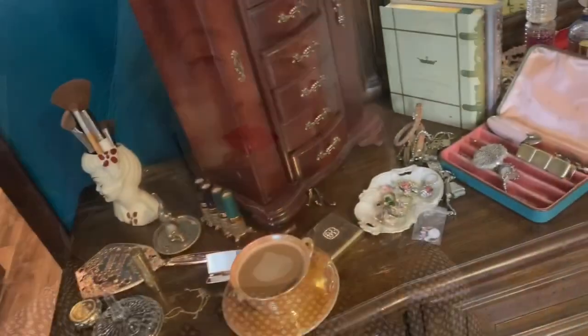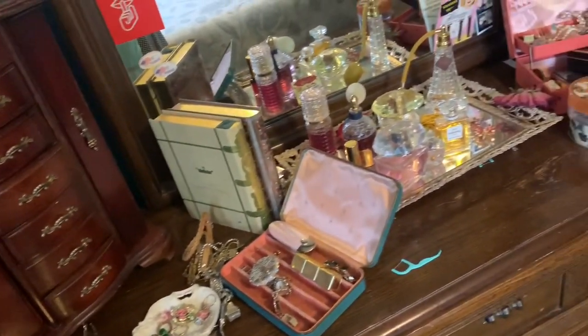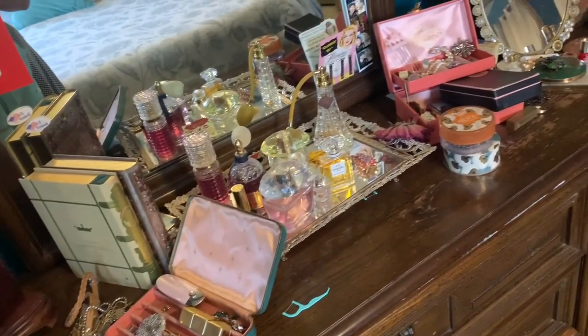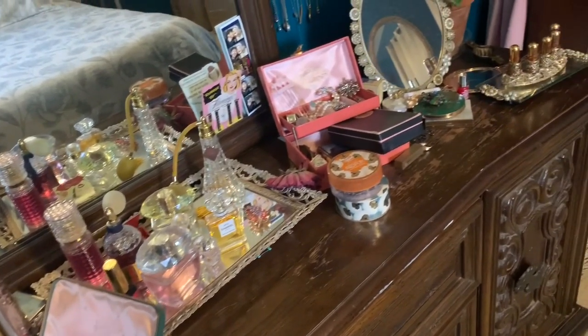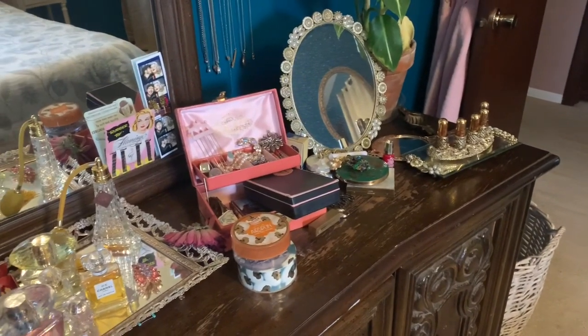Hi guys and welcome back to my channel. In today's video I wanted to do a little spring cleaning and show you my vintage vanity and all my vintage accessories. Here is just a little before of everything — it's all unorganized and pretty dusty. I'm going to start off by clearing it all off, wiping everything down, and then reorganizing it.